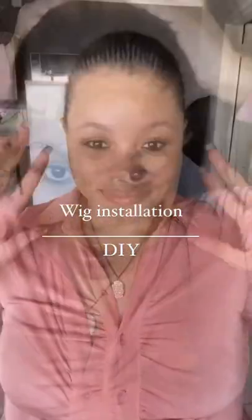Hello everyone, my name is Pailo Chablala and I'm back with a new video. I'm going to be showing you how I installed this hair.